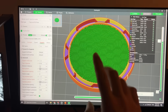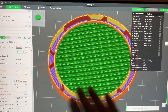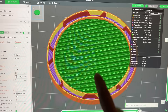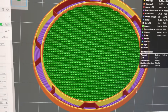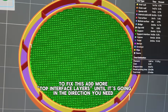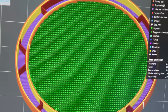One last quick piece of advice: if you are going to print using the rectilinear interface pattern, make sure the final layer of your support is going in a different direction than the first layer of the actual model. So the support layer is going left to right for that last layer, and then the first layer of the actual model is going up and down. If it is not, then you risk the filament seeping in between those gaps and making it even harder to remove.